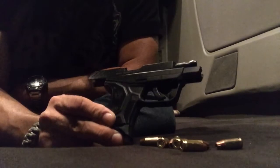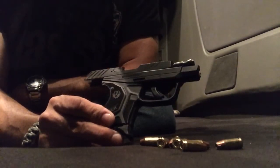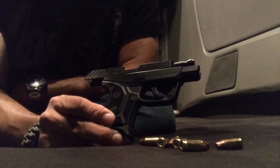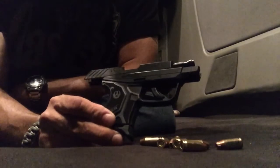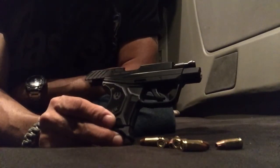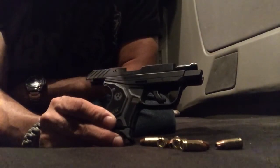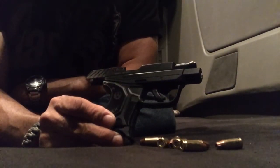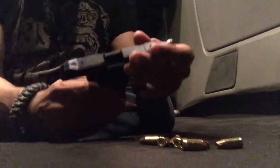But here's the thing — the reason it's jamming up is because when you cycle rounds manually, it is not the same as when you fire the gun. The slide is supposed to go back faster and stronger than when you do it manually.